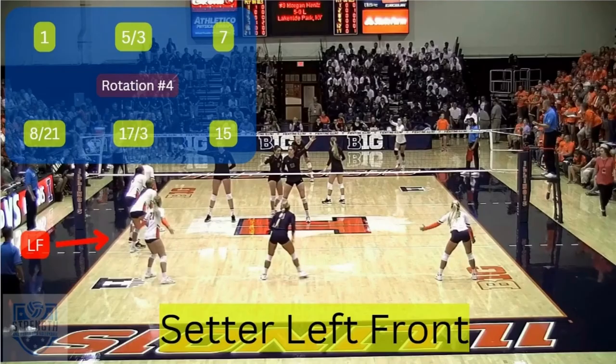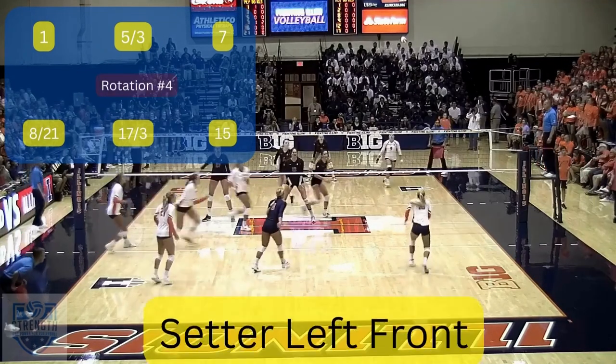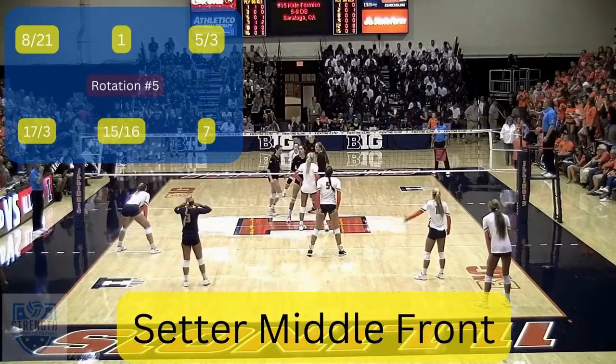In rotation four, the setter is left front and must stay closer to the sideline than number five until the ball is served. In rotation five, the setter is middle front.